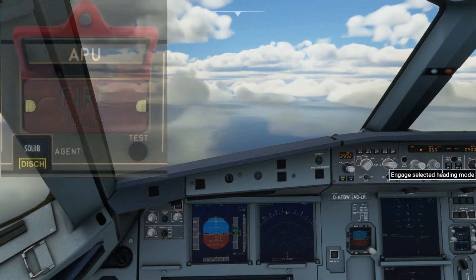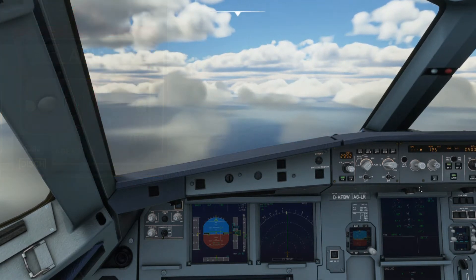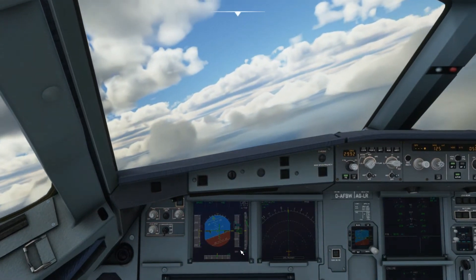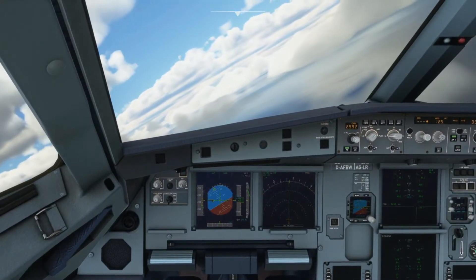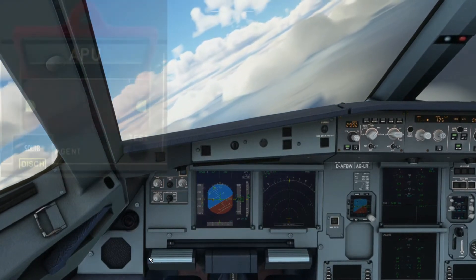The APU has its own fire protection features, but unlike the engine it only has one squib. The A320X did have its APU function remodeled, but the only thing that's not scripted is the APU fire in the air. If I trigger the APU fire it will display an ECAM message as if I'm on the ground, but we'll work around it and you'll see another screen that shows the correct ECAM message display.